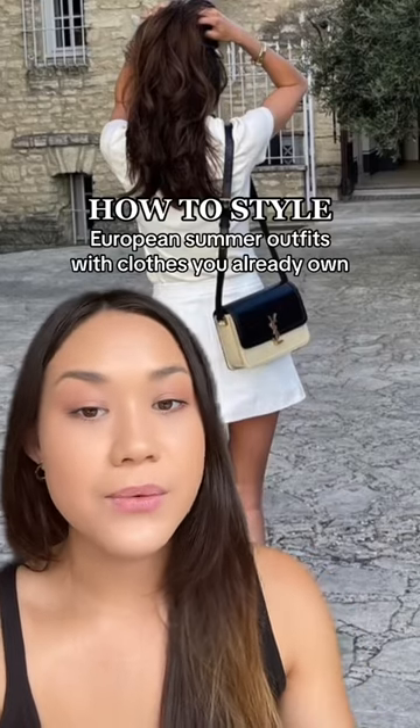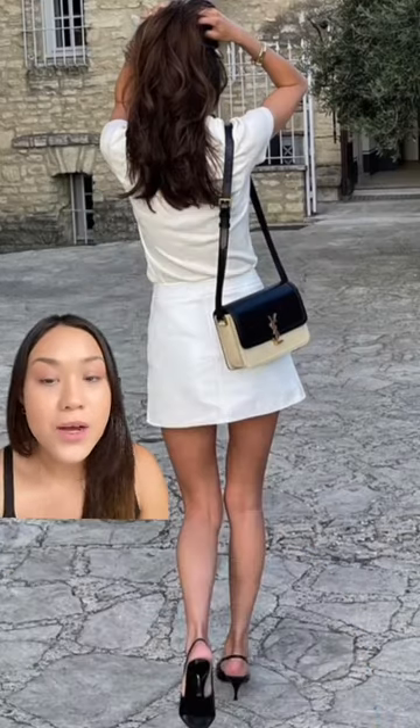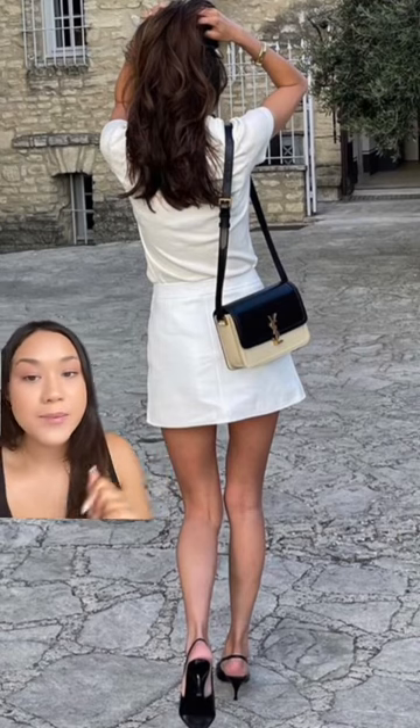Here's how to get the European summer aesthetic with clothes that you already own. Outfit number one: style a whole white fit and add black accessories. Just the most plain white outfit and add a dainty dark color chew.